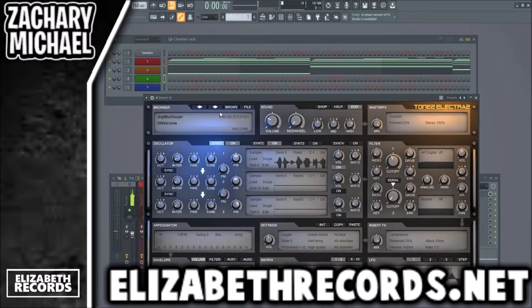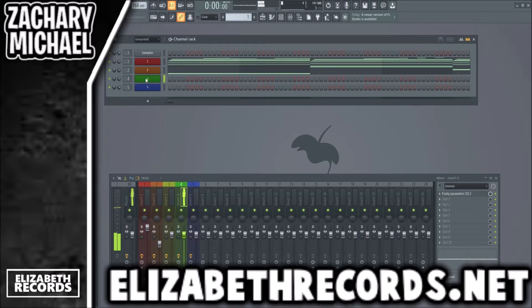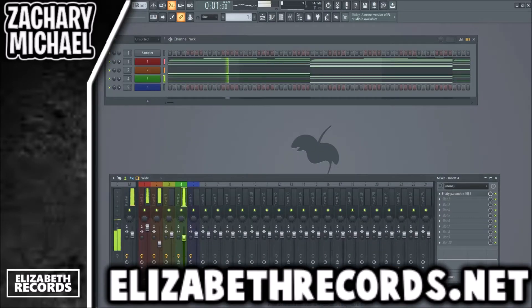Next we're going to try to find a nice sound in Electro X that we can use — like this chill pad. That'll work. I want something that I can use to just kind of make this sound a bit more full.